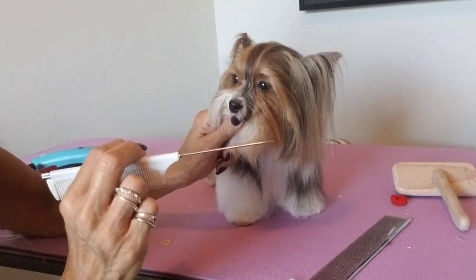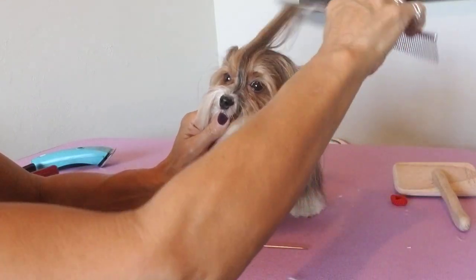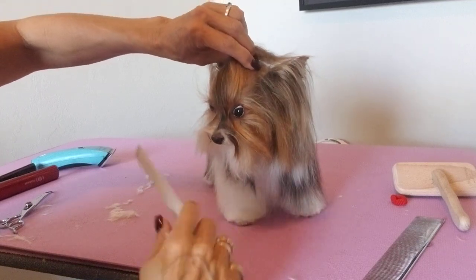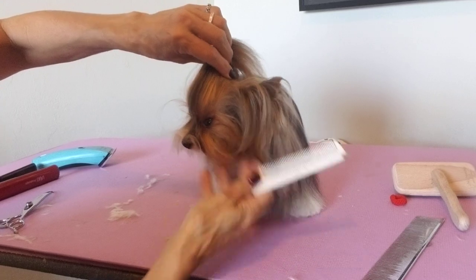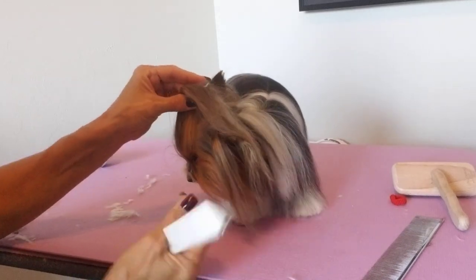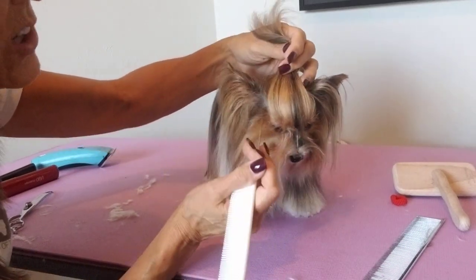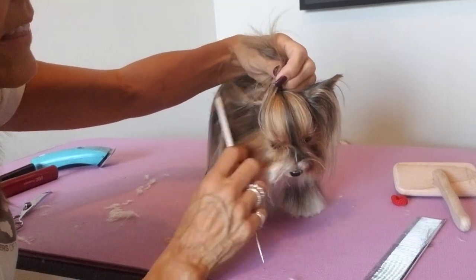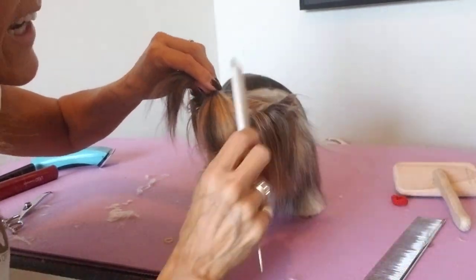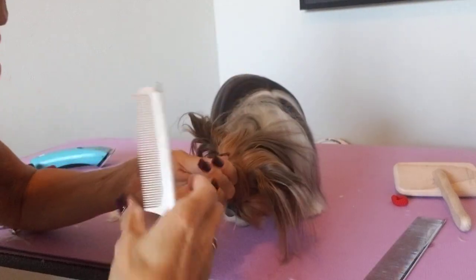What you need here is a rat tail comb — it's a comb you can get at any store, a people comb with a rat tail. You want to band her from the outside corner of the eye and up. Use your rat tail to make straight parted lines on both sides. The reason you want nice clean lines is that if you don't, when you put your band in, that hair will start to pull and make them scratch and itch.